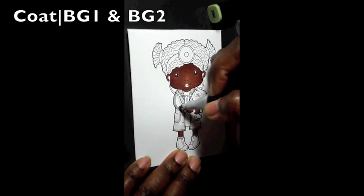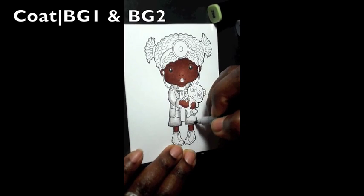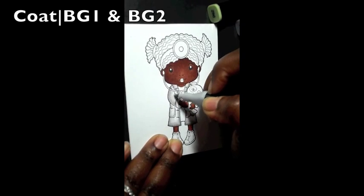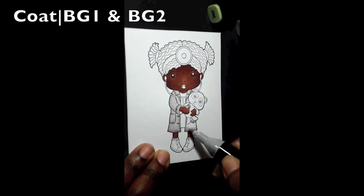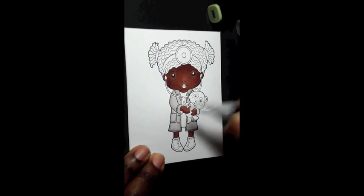Light strokes — sometimes if the image is really small or tight together I'll dot the image with a darker color and feather out as much as I possibly can with the lighter color. That's what you see me doing here: really light strokes with the Spectrum Noir markers, because they're very juicy or moist and give you a lot of color.